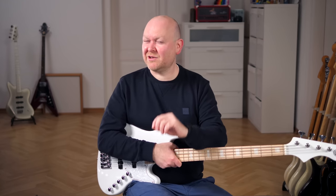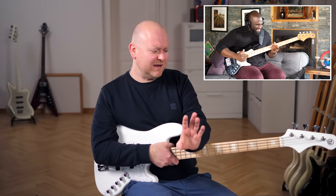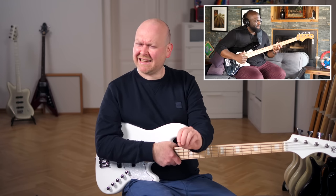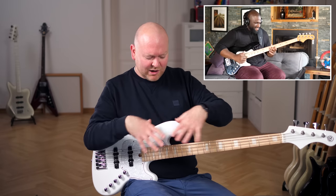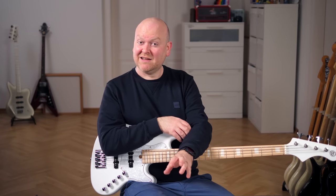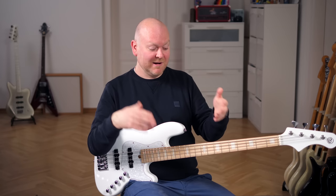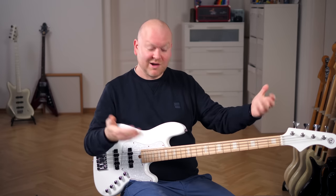A few weeks ago I recorded Derek Bennett in Chicago where he played on his Elric bass, which is exactly the New Jazz Standard model that this one is based on. I'll try to finish that up in the next days and weeks so they come out around the same time, and you'll actually get a bit of an A/B between the highly expensive handmade version and the more affordable Chord version.